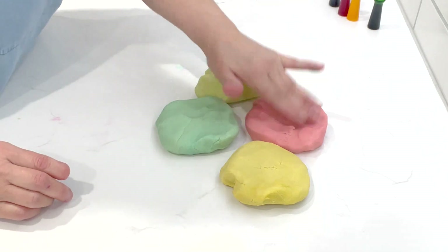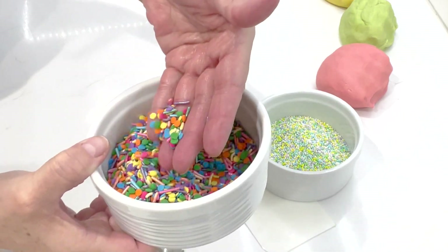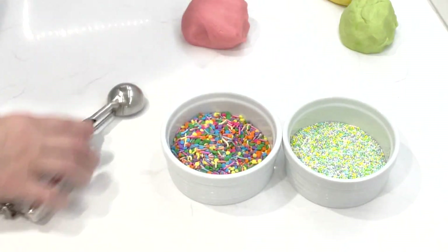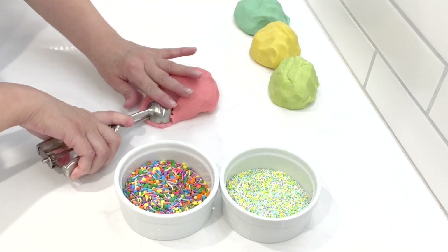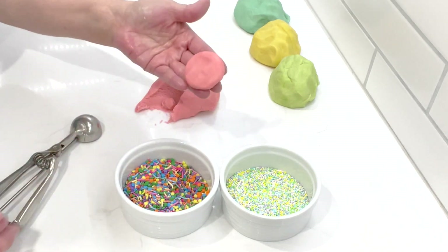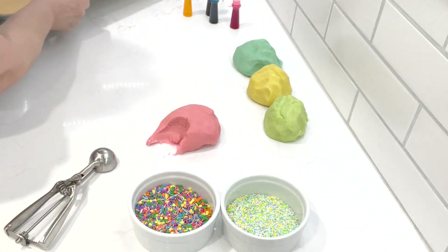I got some sprinkles. Pick whatever you like — I found these and thought they were super cute for Easter, the little pastel colors, some more vibrant, and some I already had in my stash. I have a cookie scoop, my cookie tray with parchment paper, and my oven is preheating to 325°F. You don't need a cookie scoop — you can do these by hand. I scoop them out, roll them gently, press them down just a little bit, then press them into the sprinkles.